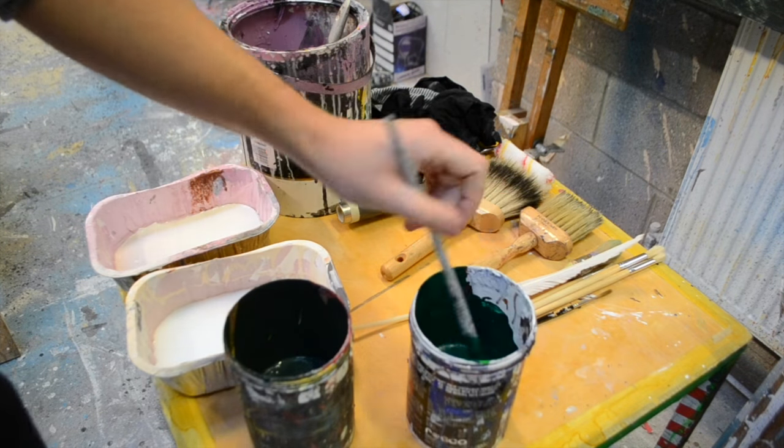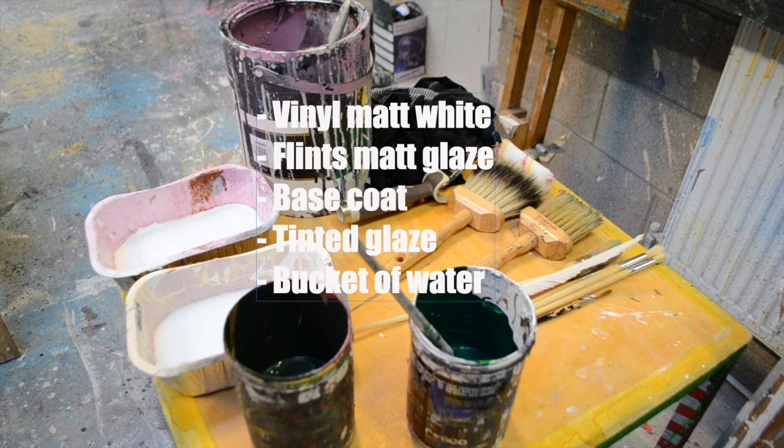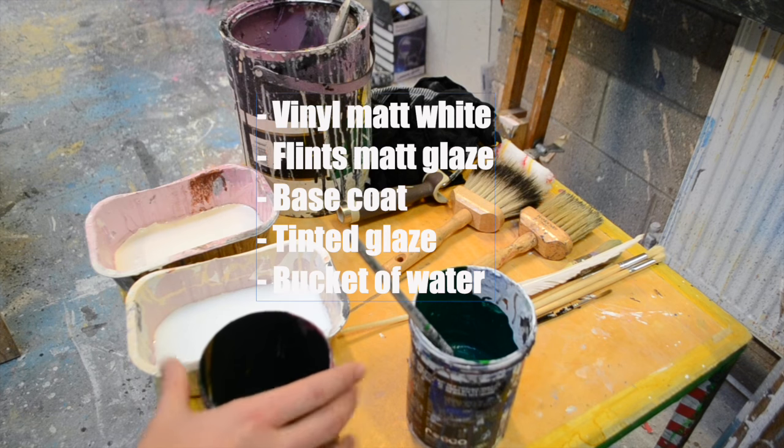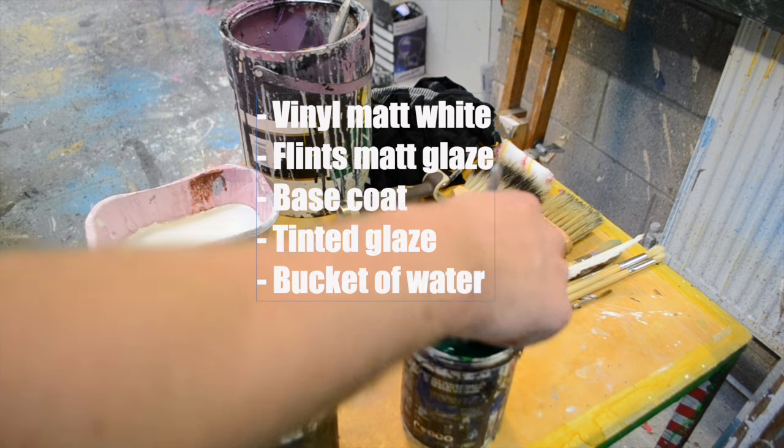I've also got my materials set out — some vinyl matte white, some Flints matte emulsion glaze, my base coat, my tinted glaze, and most importantly, my bucket of water.